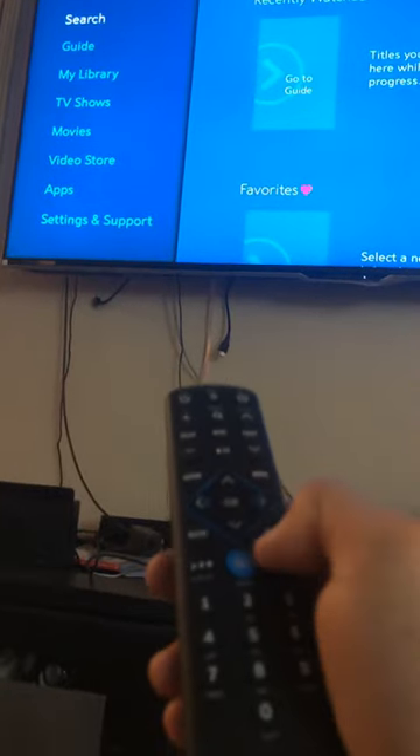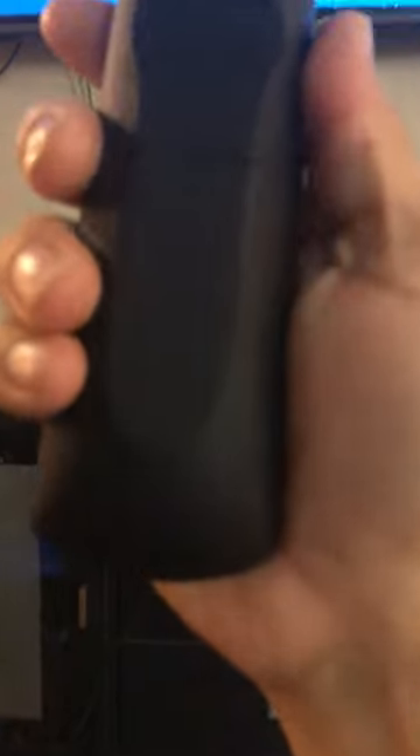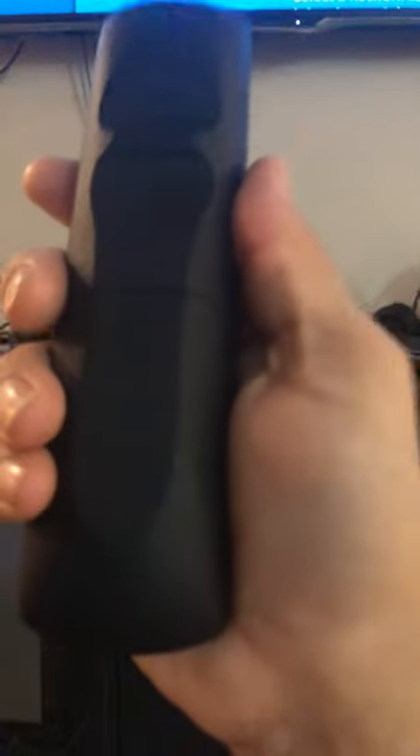There it goes, and then it'll blink again — and now it's paired, all set up. The other video used menu and the number two, so I guess it just depends on the model number. This is the SR-002-R remote. Hope this helps, don't forget to like and subscribe to this channel.